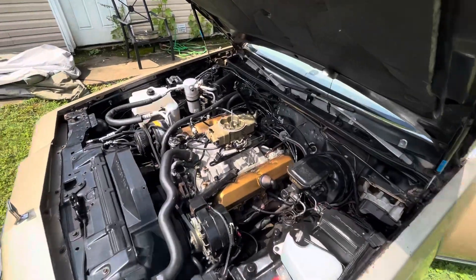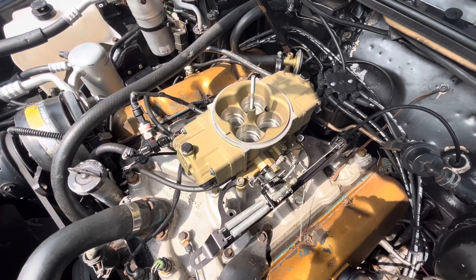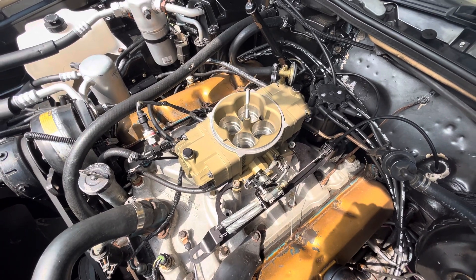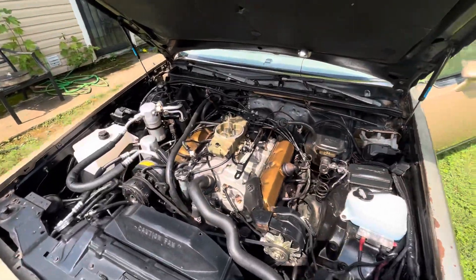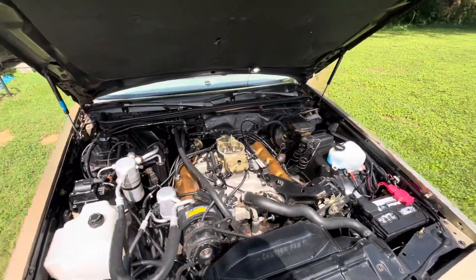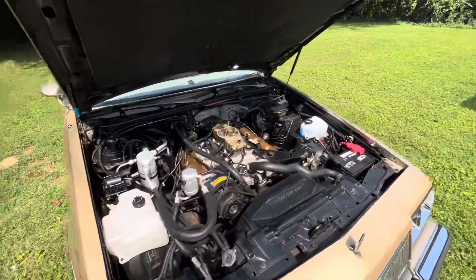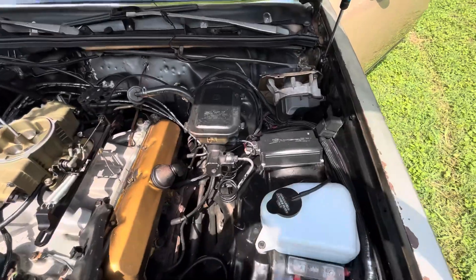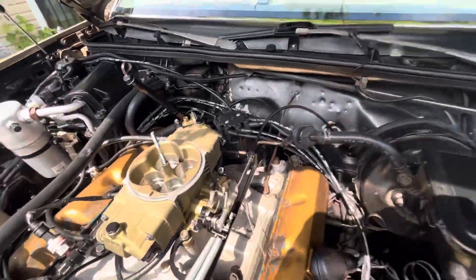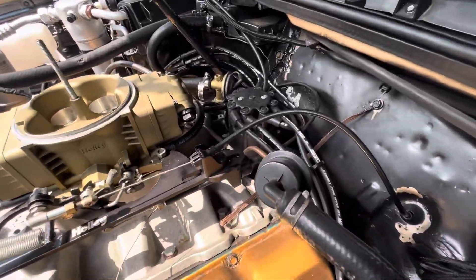I got the Holley Terminator X stuff on it and yes it's a glorified carburetor, but I tune it with a laptop. I don't have to change any jets or take it on or off to tune it or anything. And I got the Hyperspark ignition system to control the timing.